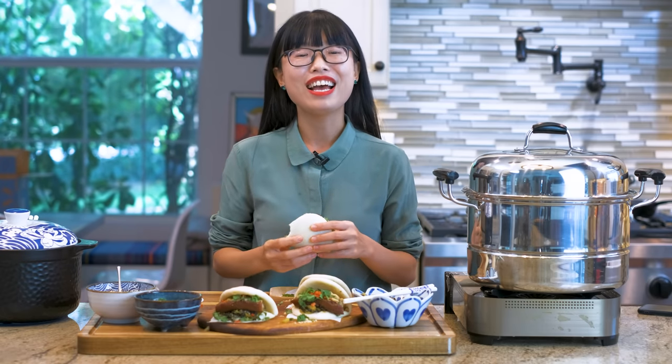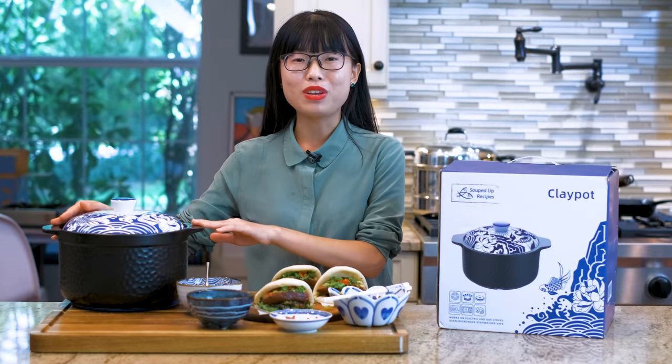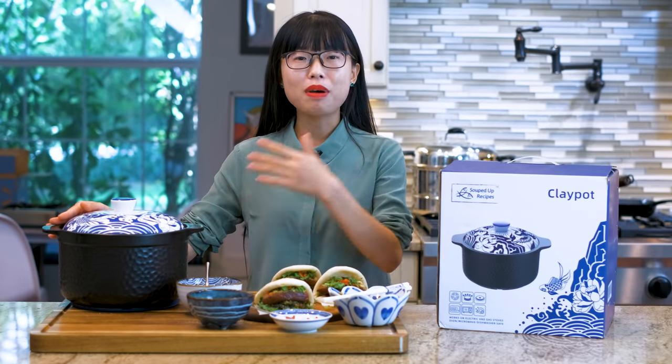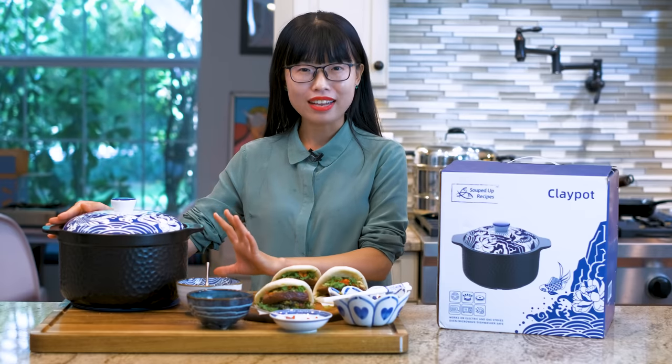As always, the printable recipe link is in the description — check it out if you need it. Thank you for watching. This video is sponsored by Souped Up Recipe's clay pot. It may sound new to you, but clay pot is a traditional cookware in Chinese cuisine. It has a high heat capacity.